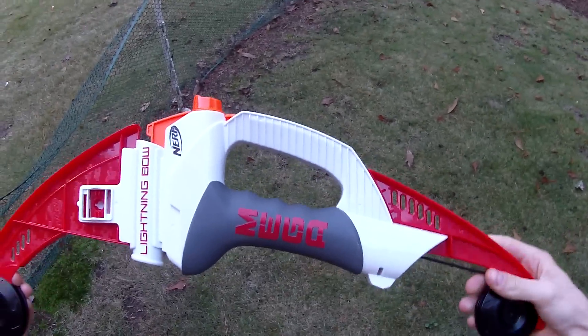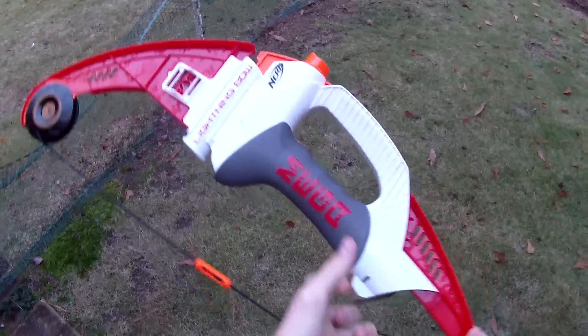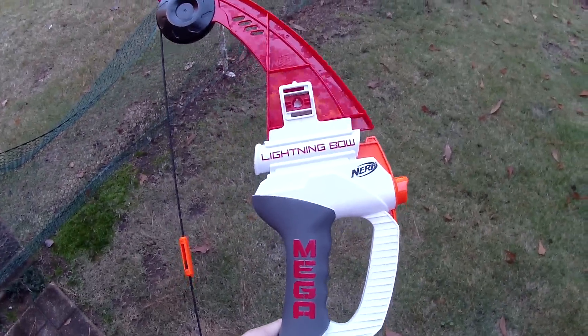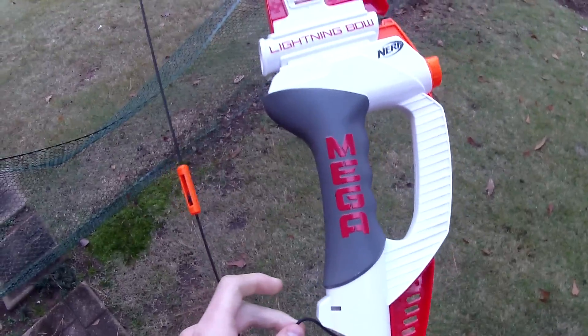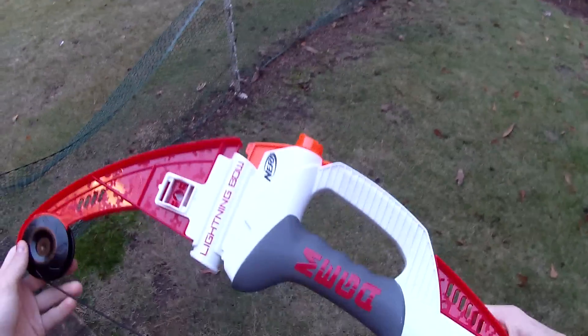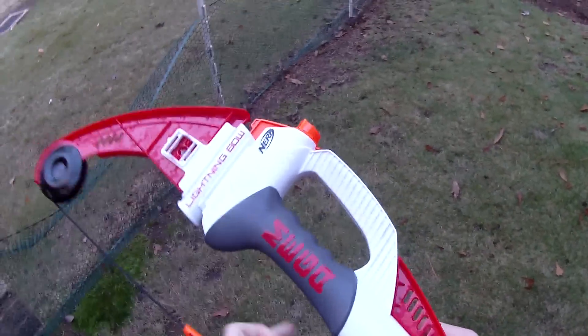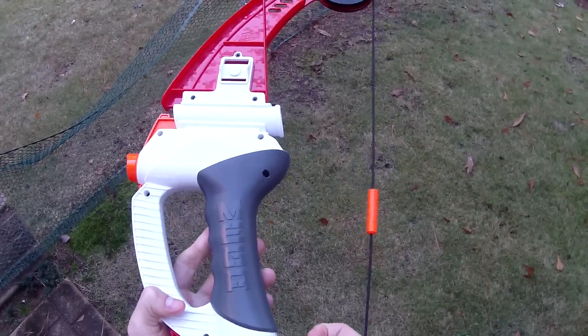After its shameful and undoubtedly lemon-like performance in its overview and review video, we're going to take the Nerf Mega Lightning Bow and make a mod guide for it, which should hopefully reveal it to have at least some resemblance of power and performance and potential. We can find out what the failure was as soon as we crack this shell open — I have a sneaking suspicion as to what it is, but I'm going to wait before I call my shot.